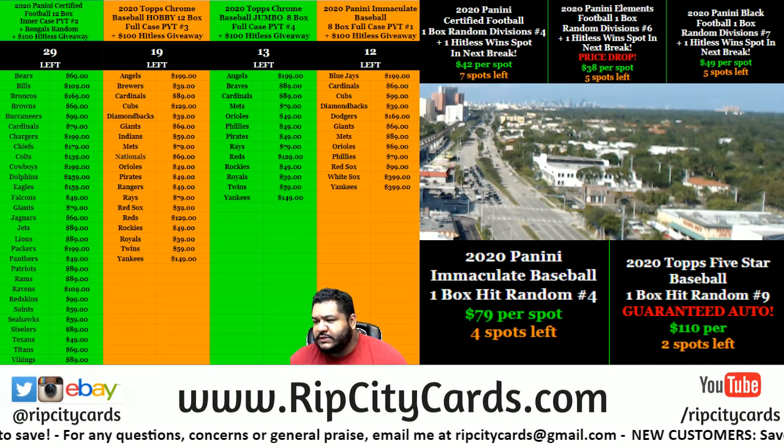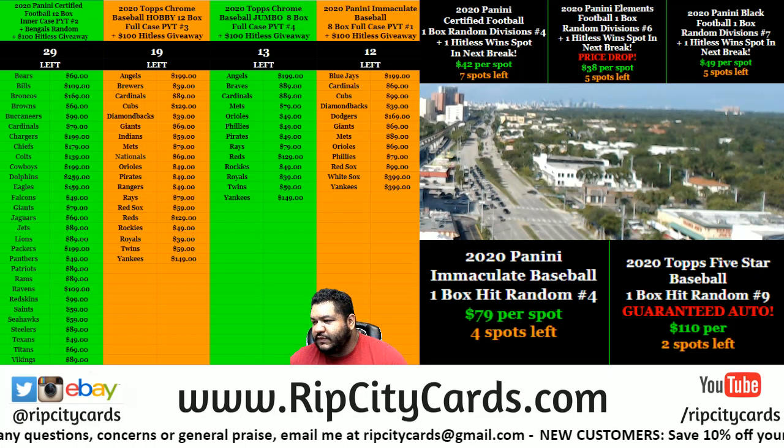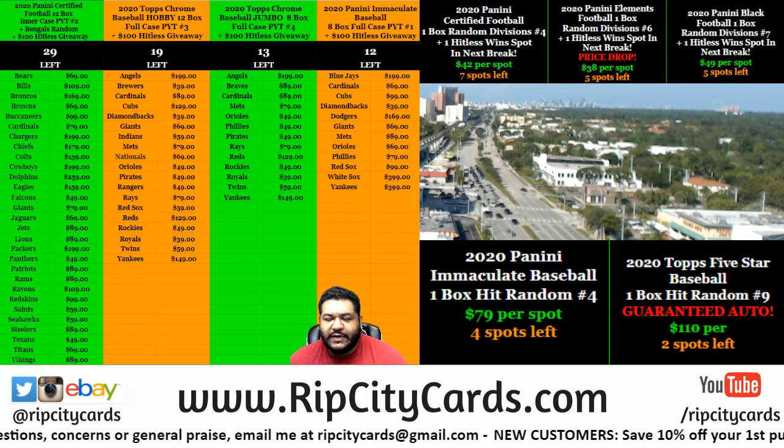Yo, what up everyone! It's about that time for a little Immaculate Baseball — 2020 Immaculate Baseball, one box hit random.